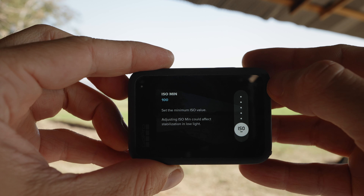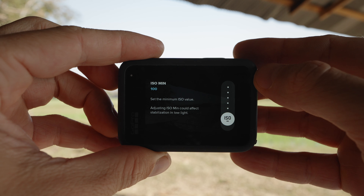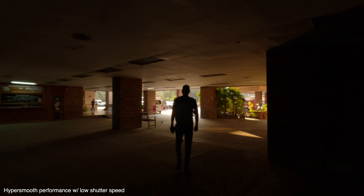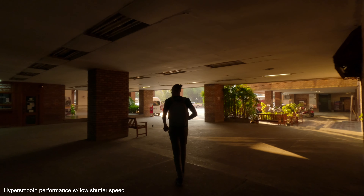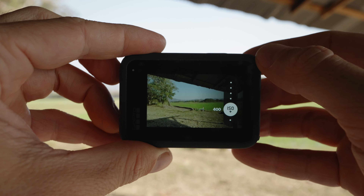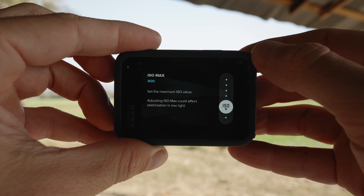Let's move on to a few crucial settings before enabling exposure lock. The first is ISO minimum and maximum. Don't set it to ISO 100 and 100 — this forces the GoPro to mainly rely on shutter speed for exposure. Because high ISO performance is heavily dependent on shutter speed, this can be very problematic. I recommend setting the ISO minimum to 100 and maximum to 400.